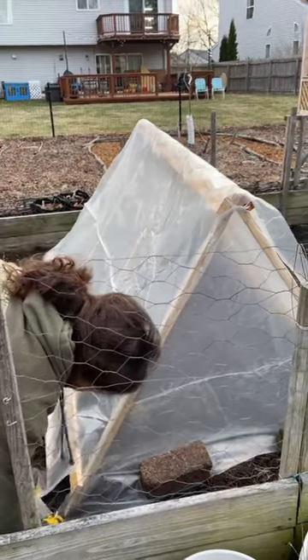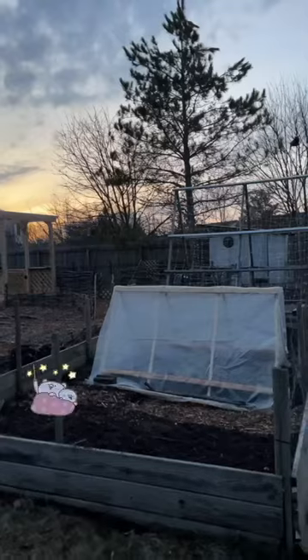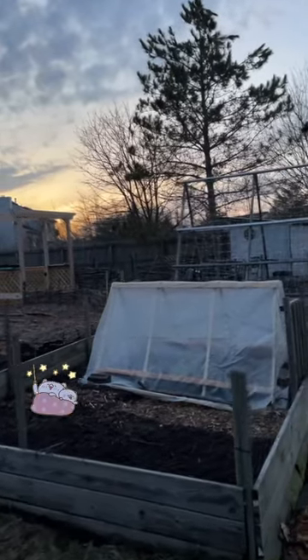While the sun was quickly setting, we planted some different varieties of lettuce that we started indoors mid-January and tucked them in for their first night outside.